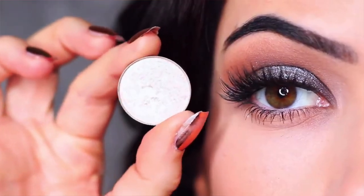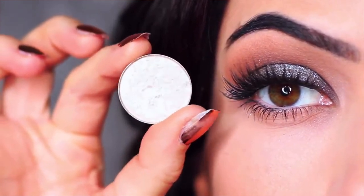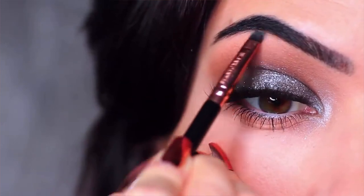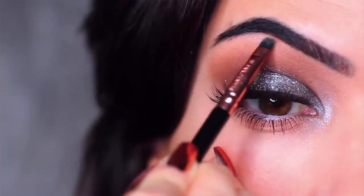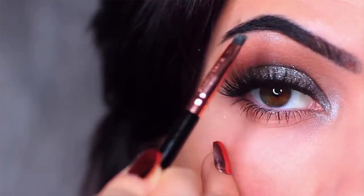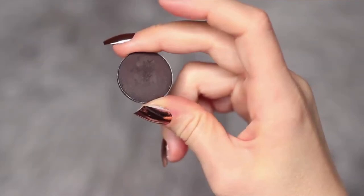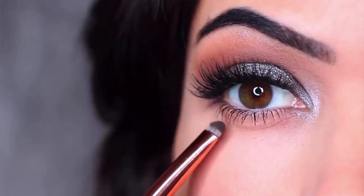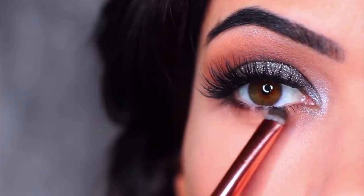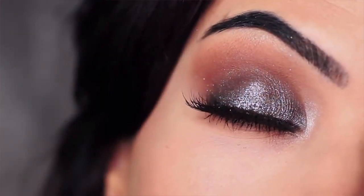I'm then going to take a metallic eyeshadow — very similar to the glitter but with more of a metallic sheen — and apply this on the inner corner of the eye and also underneath the brows. The glitter won't give the same effect there, so we have to use metallic eyeshadow. I then took my flat brush with a little more black eyeshadow and applied this on the outer two thirds of the lower lid. And that is the finished look — if you recreate it, I would love to see it!